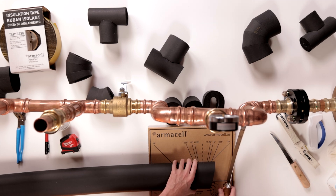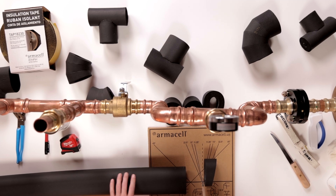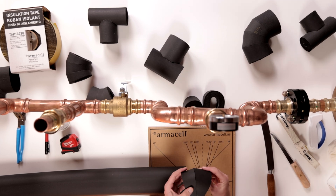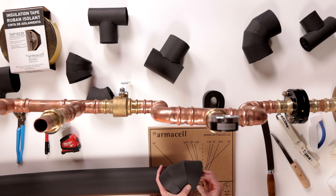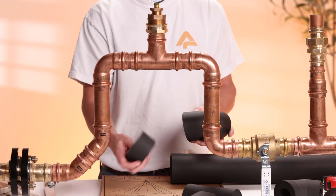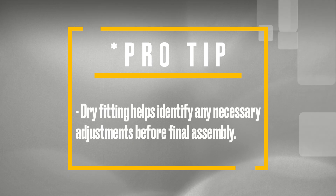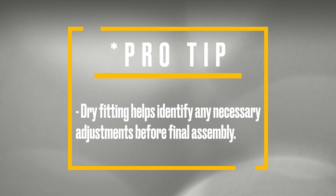For the fourth and final piece, continue from the 15 degree cut and finish with a straight cut, creating a duplicate of the first piece. Once all four pieces are cut, dry fit them together to ensure perfect alignment before applying adhesive. Pro tip: dry fitting helps identify any necessary adjustments before final assembly.